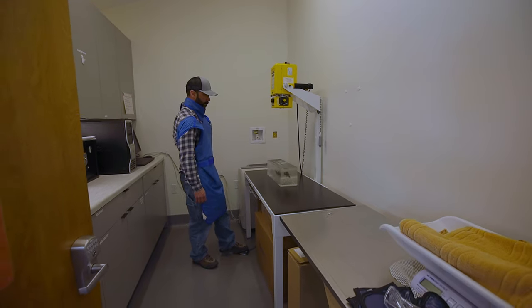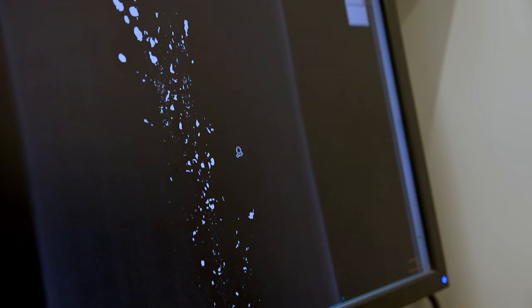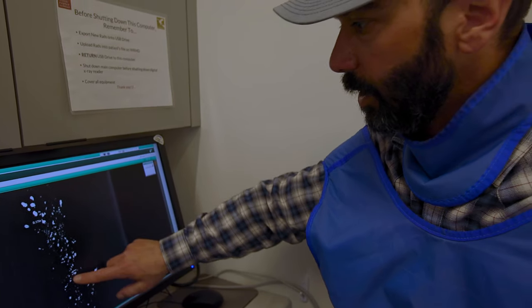We're starting with the ballistics gel that we shot with lead ammo, and clearly you can see the fragmentation and how it's spread out across the wound channel. These are those tiny little fragments all throughout here that are going to be left in the gut pile.